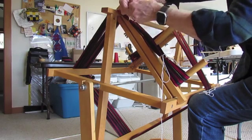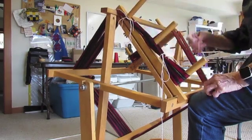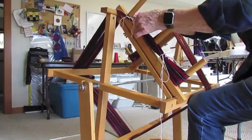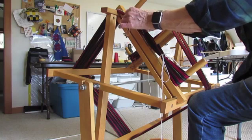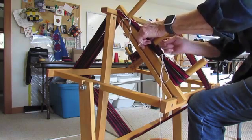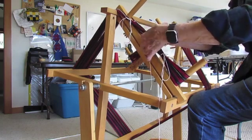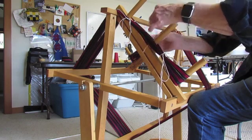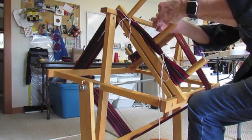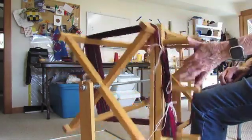You can also tie an extra string through your cross, and a lot of people do this — it's fine. I don't think you can be too careful when trying to keep your cross, because it's really a pain to lose your cross and have to make another one. So I'm going to tie a string marking my cross and tie a bow in it.